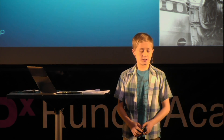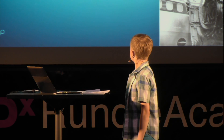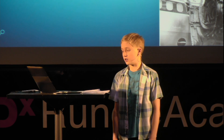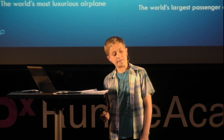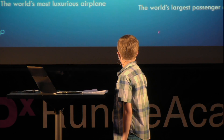So why do we need this engine? Because it emits less greenhouse gases, it has reduced a number of safety issues, it has saved a lot of fuel costs, and it is extremely quiet compared to other engines. This engine is only used on two types of aircraft: the 787 Dreamliner, the world's most luxurious and advanced aircraft of the 21st century, and the 747-8, the world's largest passenger airliner — and the greenest too. Both are made by Boeing.